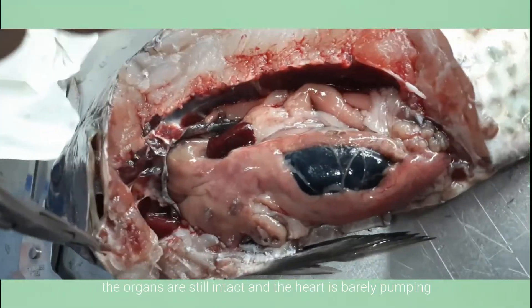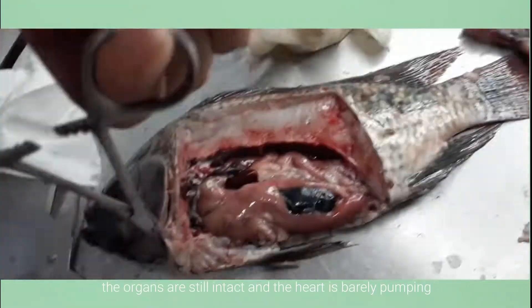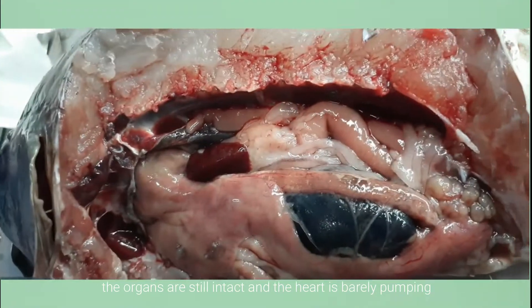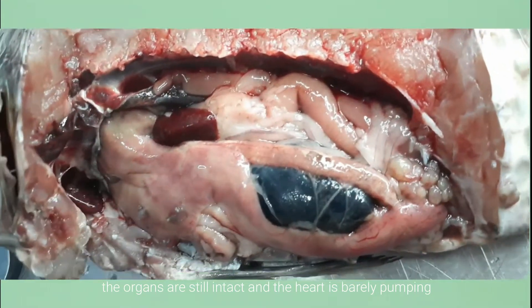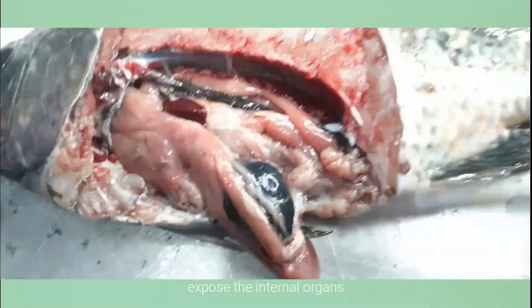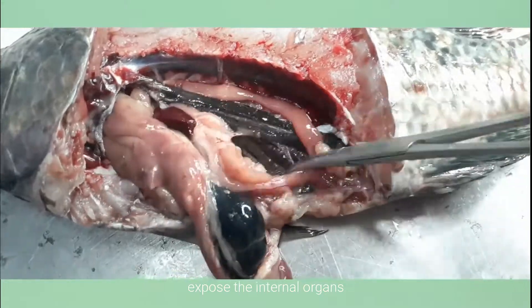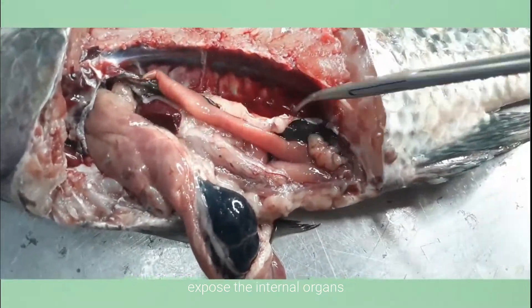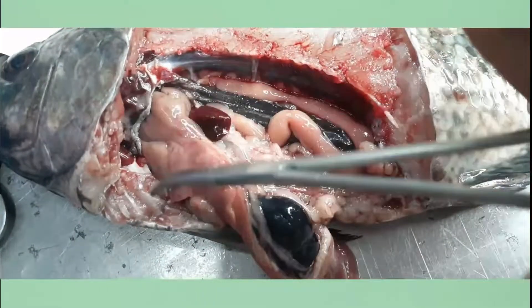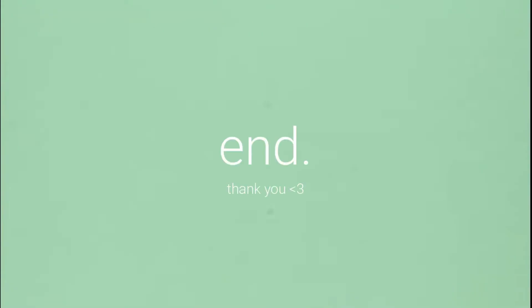As noticed, the organs are still fully intact and the heart is barely beating. Expose the internal organs fully. That's all. Thank you.